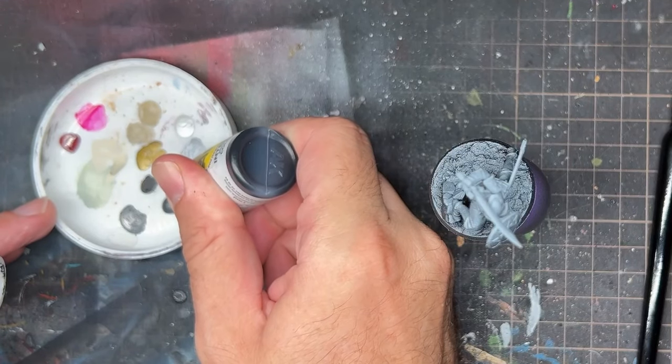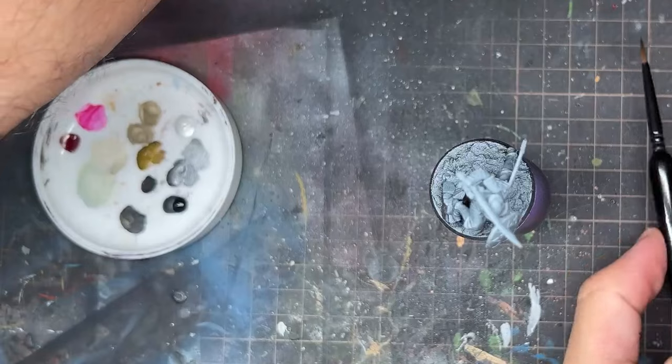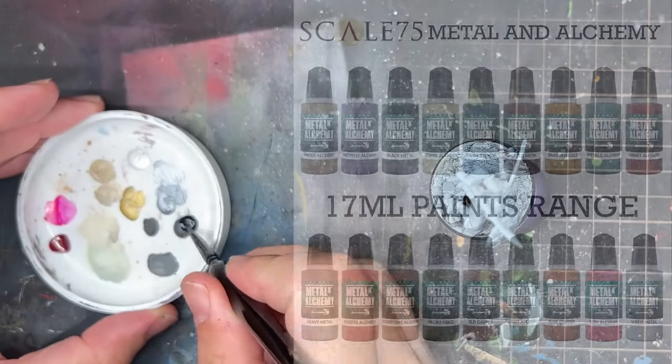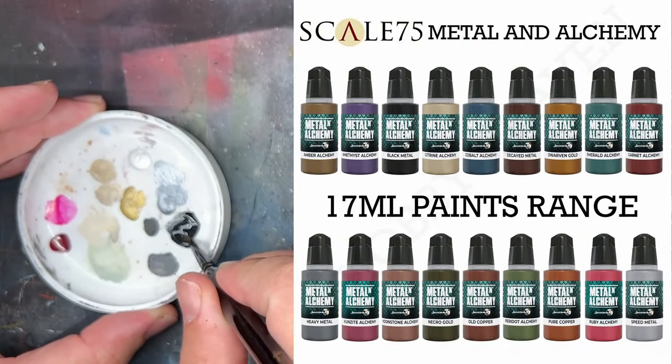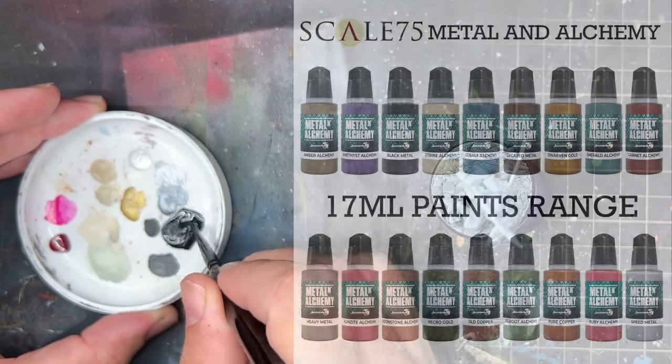I began by painting up one model to figure out how I was going to approach this. When I went back to England I picked up some of the Scale 75 metallics and got a small selection of them.